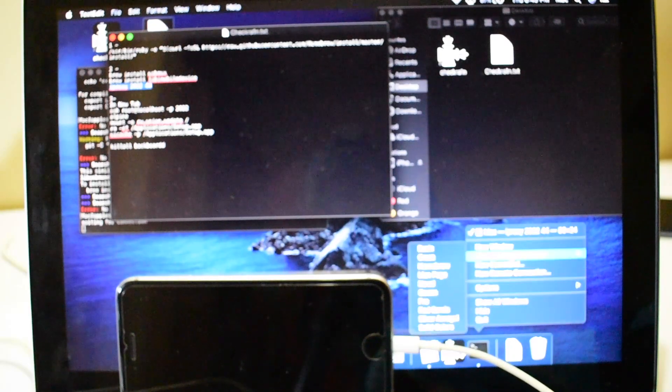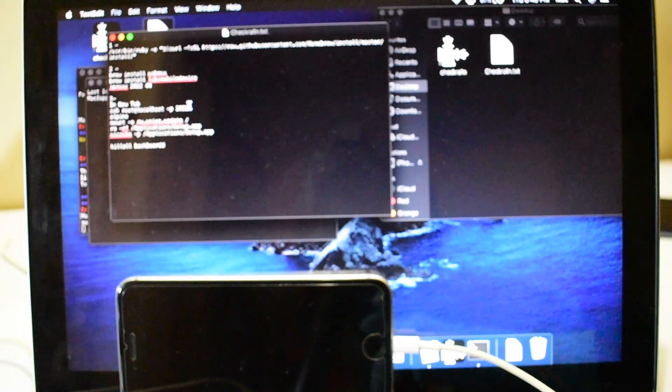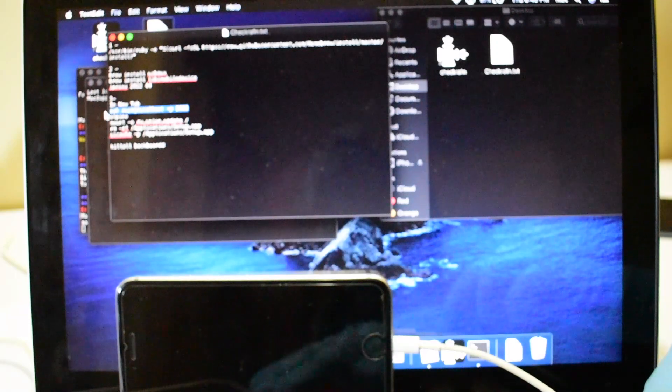Now open a new terminal window and enter all the remaining codes one by one. Please follow the video carefully and do not skip any step. Don't forget to click on the subscribe button if you haven't done that already.